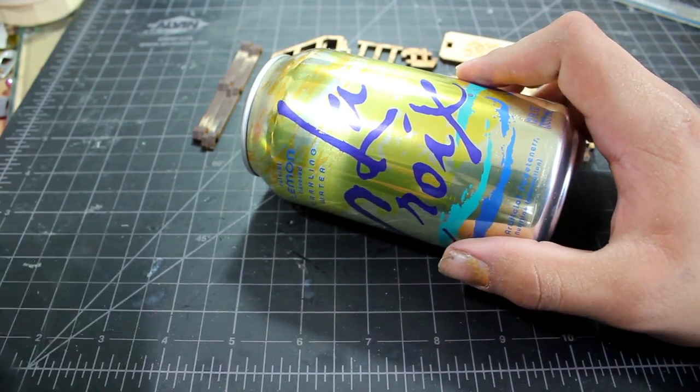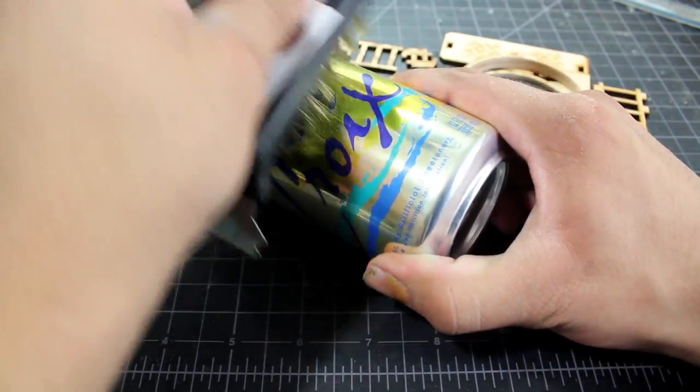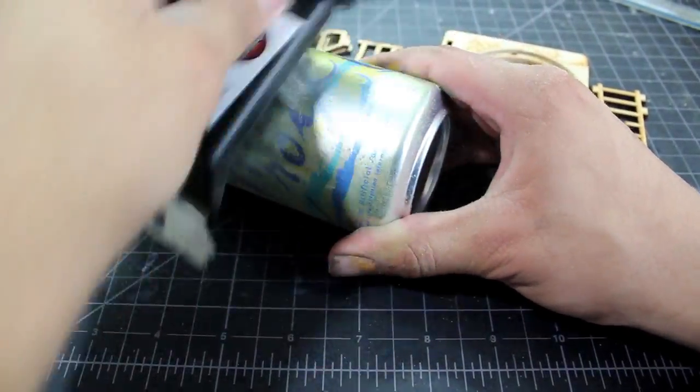I used a full aluminum can and some sandpaper and a wire brush — I wire brushed off the paint and scuffed up the surface so that the primer would stick to it better.